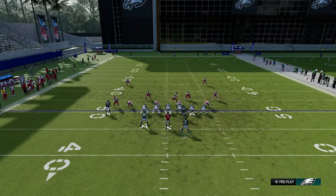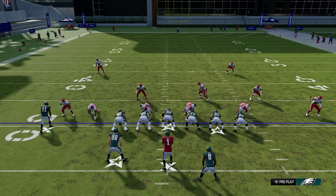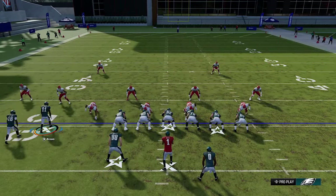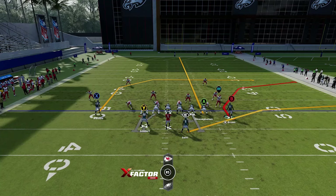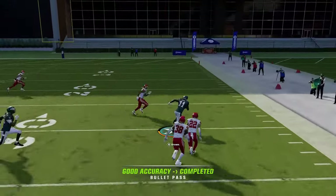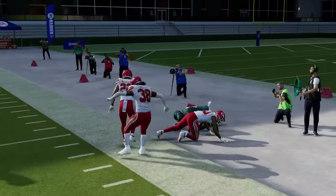I motioned the wrong guy across — running from the hash mark to the wide side of the field is important for this play. The motioned receiver stops closer to the line of scrimmage, giving the route more time to develop. The routes actually got in each other's way which made it even easier — both are very good routes.